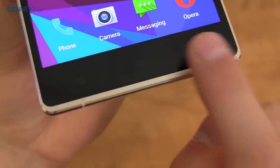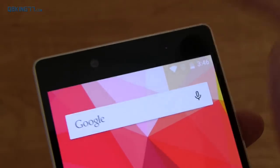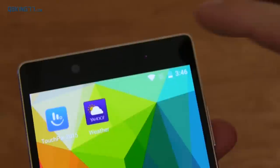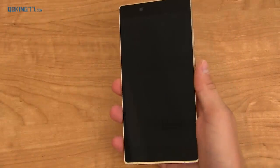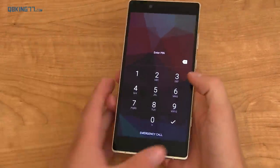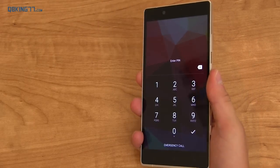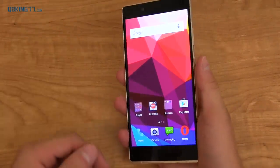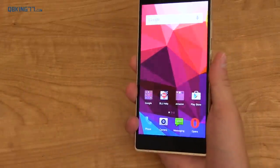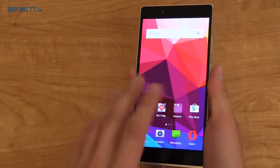On the front, you have capacitive buttons, which I actually can't figure out a way to get them to light up, which is a little bit unfortunate. Up at the top of the device, you have an 8-megapixel front-facing camera, earpiece, along with an LED light as well. Now, to test out the fingerprint sensor — it actually works well. One problem I see is that when the screen is on, you can't use it to unlock the device; it does not work. However, when the screen's off and I press on it, it unlocks right away. It works well.